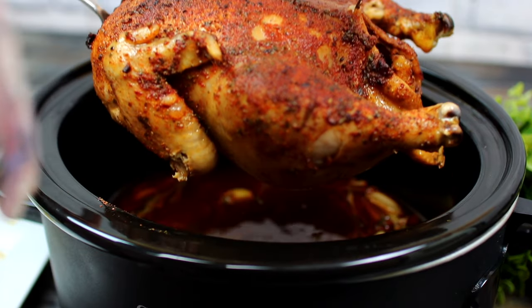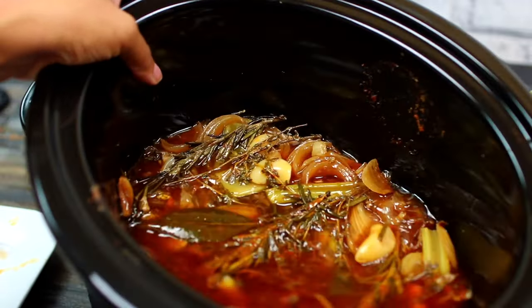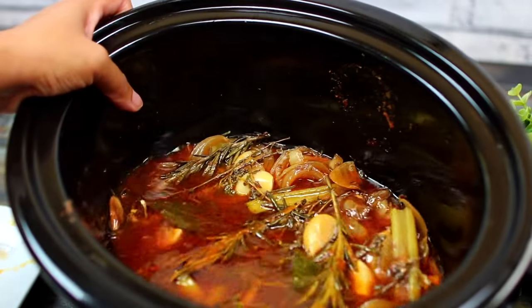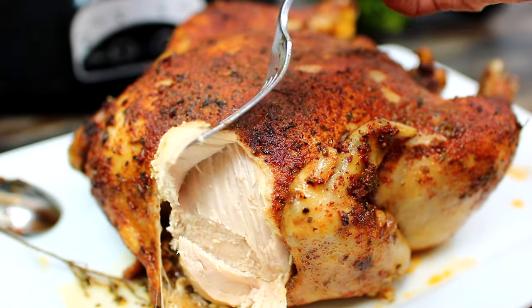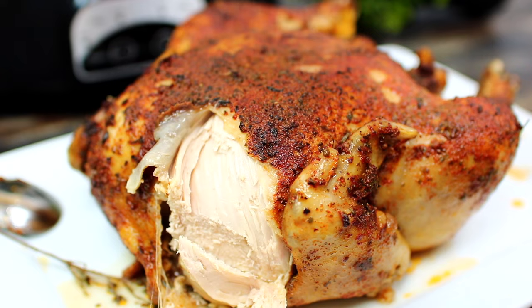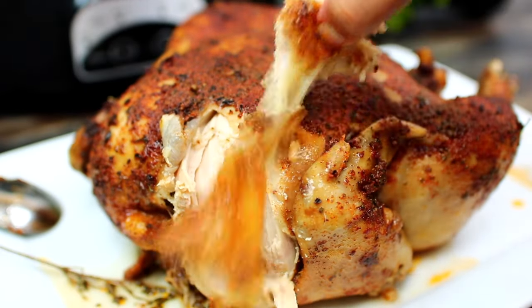Be gentle when taking it out of the slow cooker because it can easily fall apart. Look at all the sauce the chicken leaves behind — I'm going to show you how to use this to make some delicious gravy. The chicken came out very soft and tender, it falls right off the bone, and the flavor is absolutely delicious.